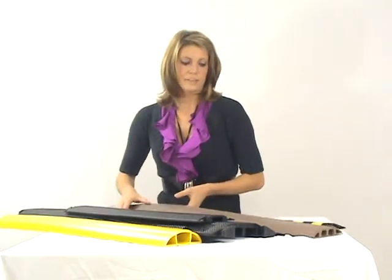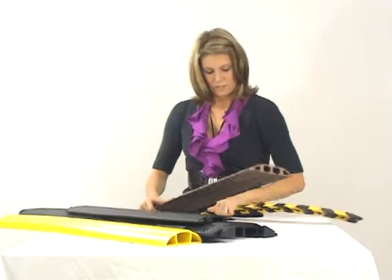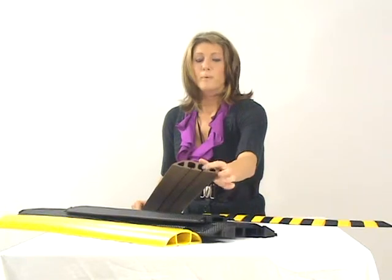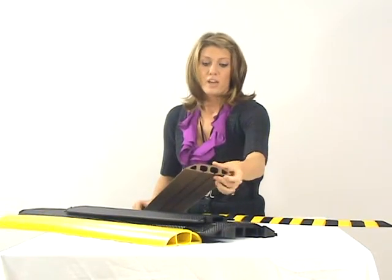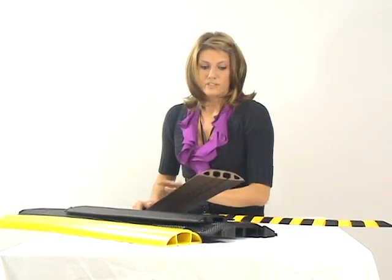This one is the rubber duct. It comes in a bunch of different colors and a bunch of different variations. This one has a couple of different channels on the end, but you can get it with just one large channel. You can get it slit or not slit, and like I said, a bunch of different colors as well.